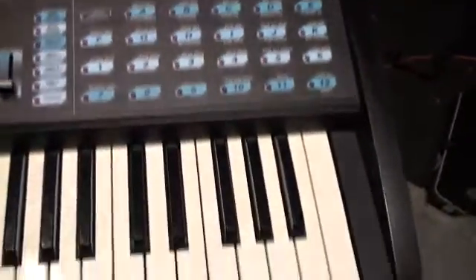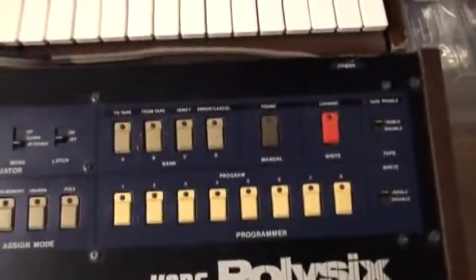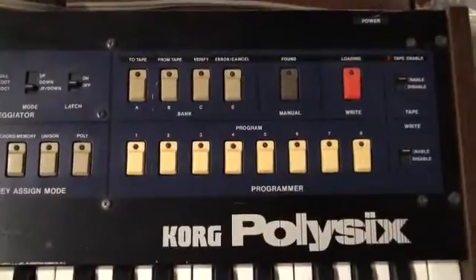As you can see, this unit here looks like it's in pretty good cosmetic shape. I say pretty good because Poly 6s have been treated very poorly. Unlike a beautiful thing like this Chromopolaris, which we fixed up here in the shop — Chromopolaris units typically got treated with a lot of respect, whereas Poly 6s did not, especially when digital synthesis became the big thing. Now, the reason I say that is because I'm going to show you Poly 6 No. 2, and I want to warn you — it's not pretty.